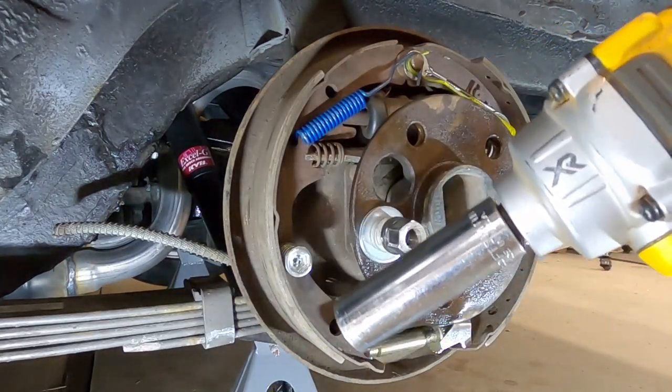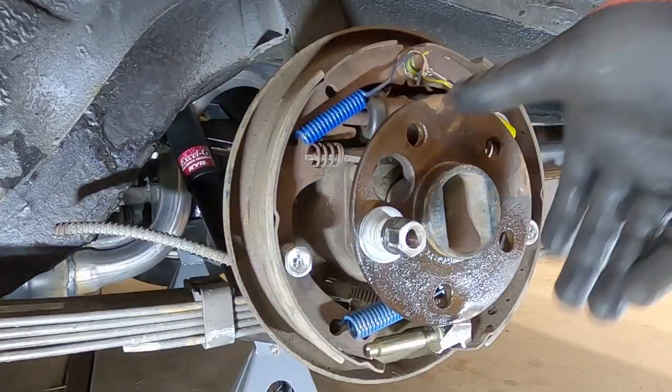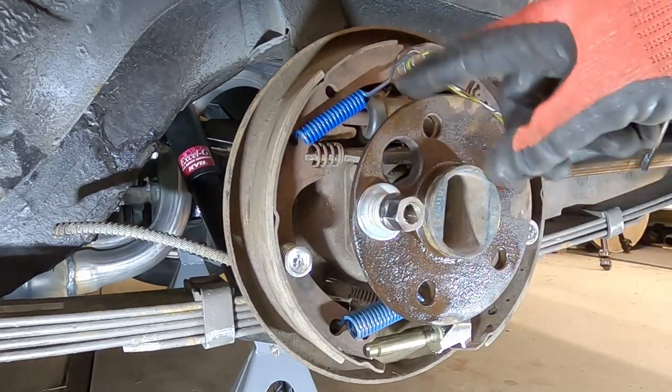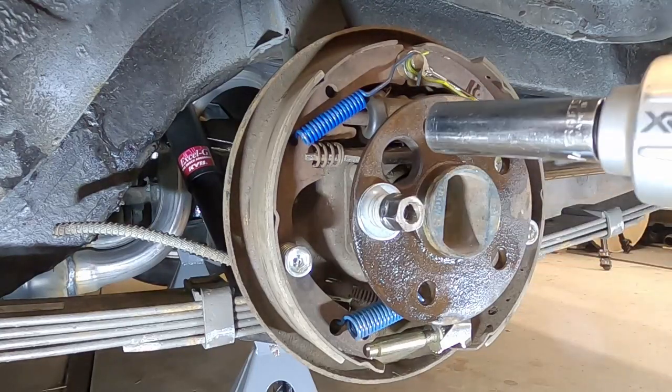Now I'm going to use an impact gun to do this. If you use a breaker bar, you're going to end up rotating this assembly. So you either have to drop the wheel on the other side so this won't rotate, or see if you can get something like an impact gun.